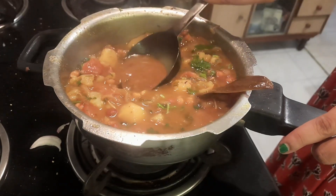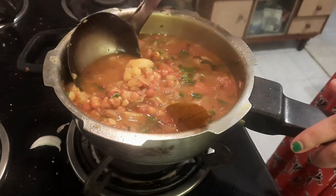Mash it a little. I have to use the water for this step.